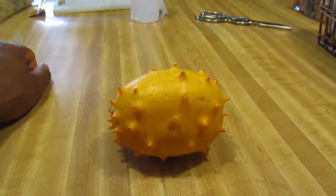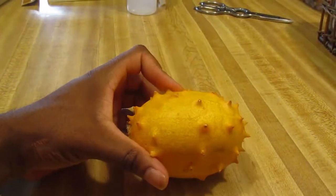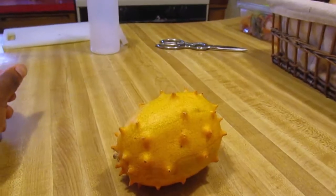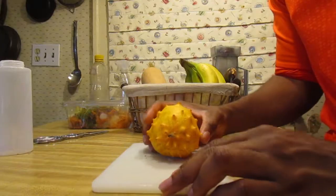Are we in focus? I think we're in focus. I bought this from the grocery store. They call it a horned melon and I think I might have let it sit too long. But I've never had one before and I thought I'd try it. This is the process of cutting this guy open and trying to eat it.